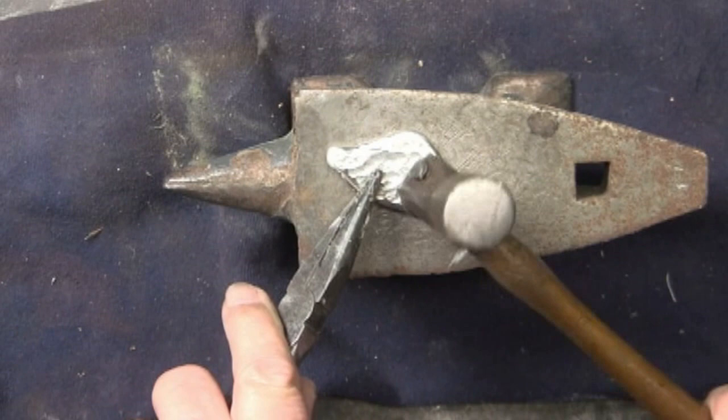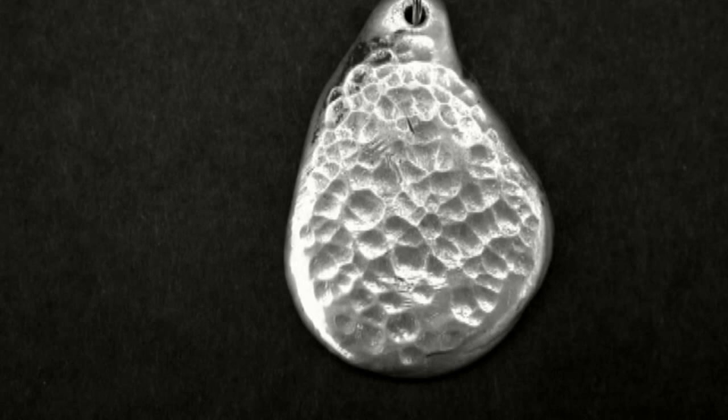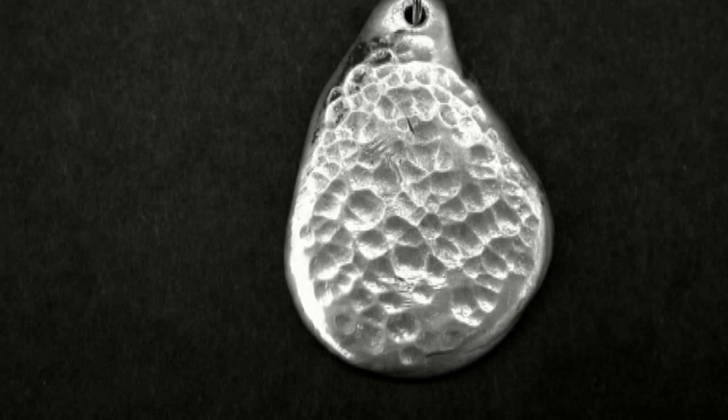Working with this pewter has just opened my eyes to so many possibilities. So instead of just one video on working with pewter — melting it, forming it into some kind of shape — I've got several new videos that I want to work on. Because as you can see here, I've got some new textures, and also making this triangle or pyramid shape. So stay tuned, because I'm having just too much fun working with pewter to stop now.